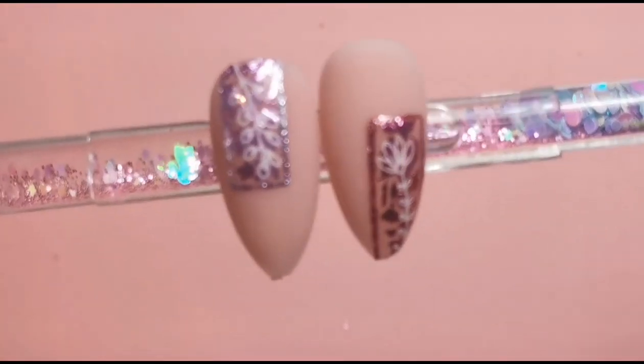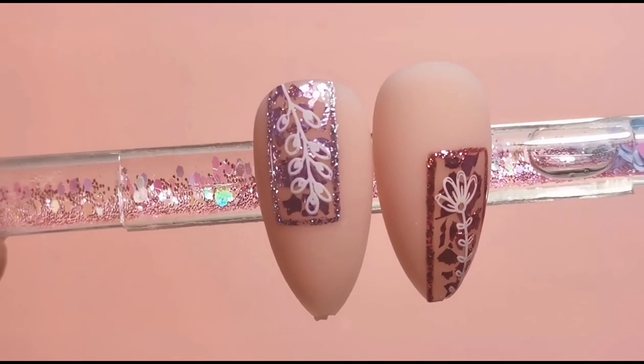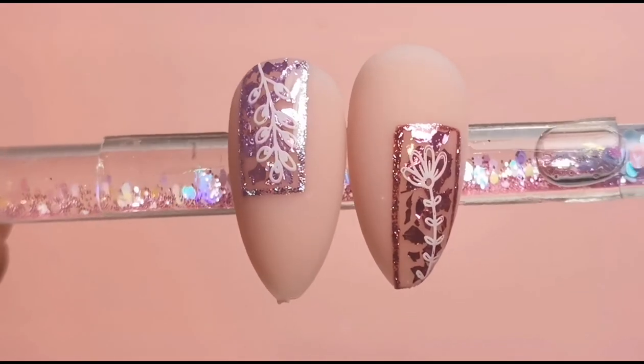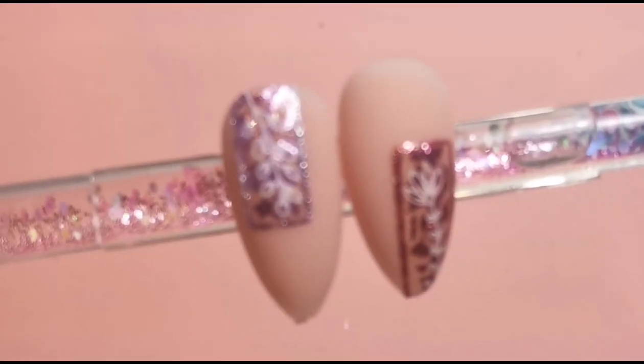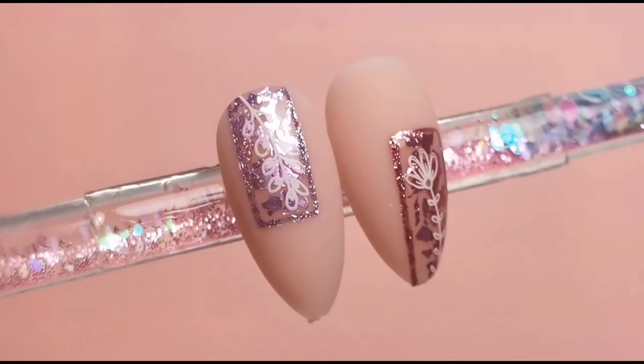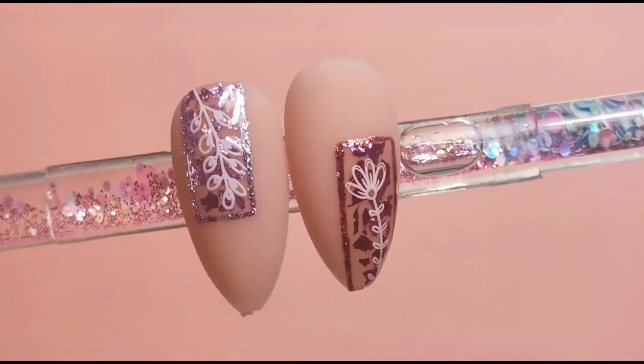I absolutely love how these turned out - I think these are my favorite that I've done for quite a while. That base color builder gel is just beautiful, and the leaf and glitter together really sets it off. I hope you enjoyed this video, thank you so much for watching and I'll be back soon with another one - bye!